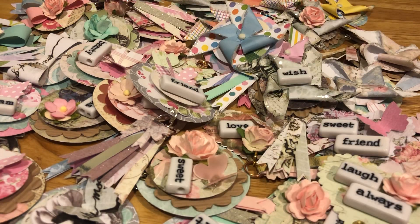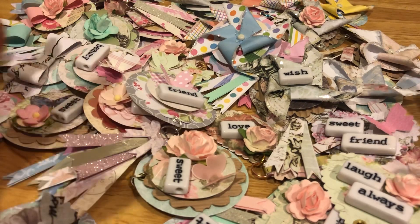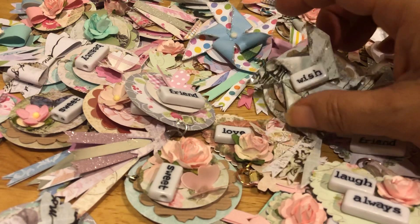Hey everyone, it's Jenny. I totally ruined the last video I made — the tripod fell over and it stopped recording, so I couldn't just leave it like that. I'm going to refilm it.